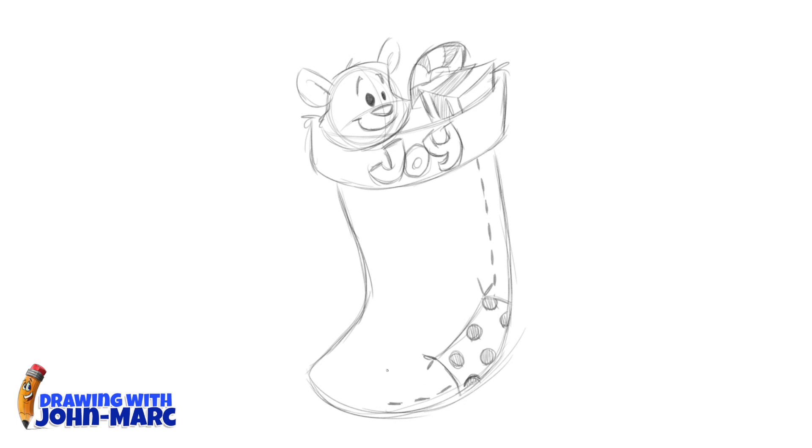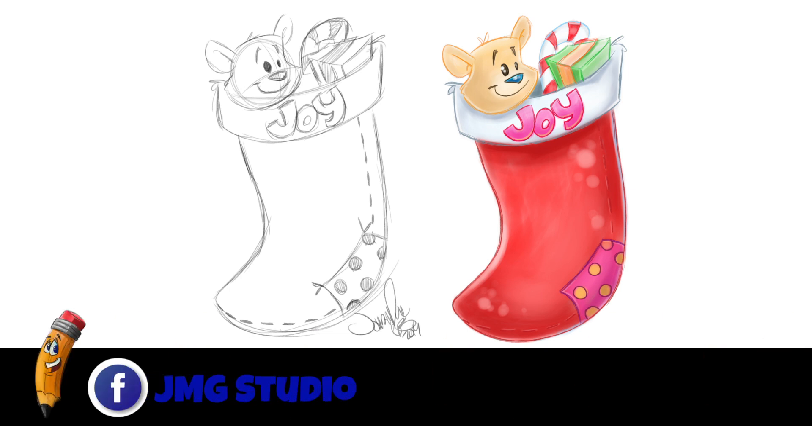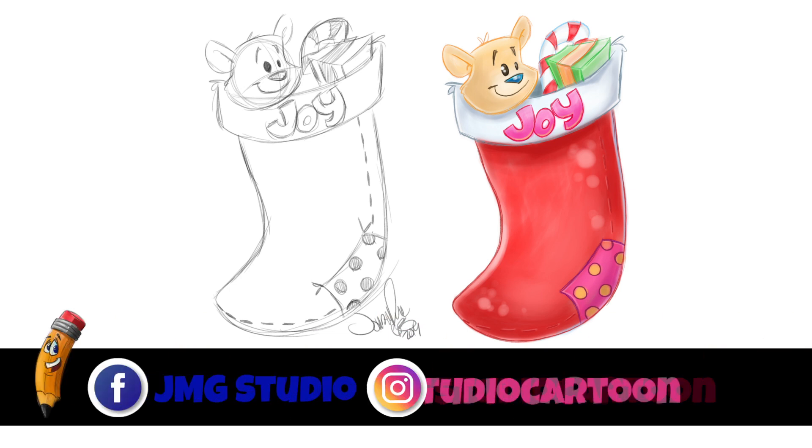Just meet to the other side. A little darker here and there, but basically this is just a primary sketch and I can get darker after. Looks good. So let's sign and date it. As always, I like to say thank you for watching this video and have a great day. Check us out on Facebook — that's JMG Studio — and on our Instagram account, that's JMG Studio Cartoon.